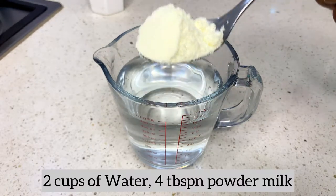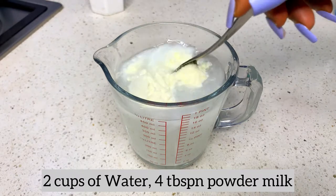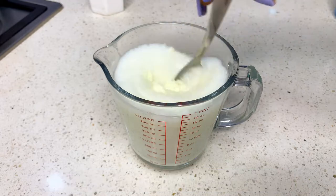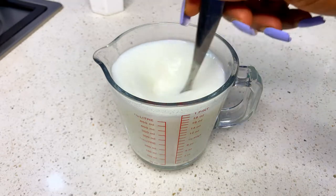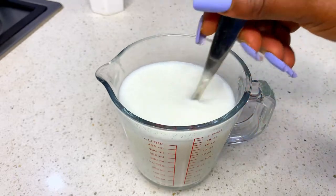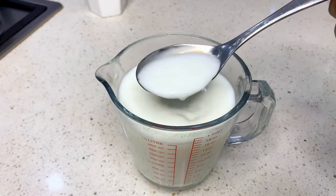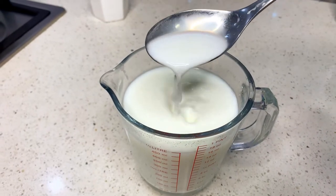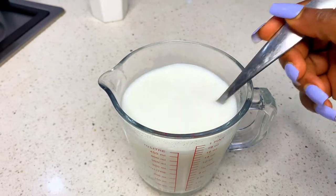We're going to be needing some milk. To make that, we're going to be diluting our milk with water. I'm using about two cups of water and diluting about four tablespoons of milk in this water. For those who want to ask what kind of milk I'm using — you can use evaporated milk, you can use whatever cream you have access to, or if you have access to powdered milk, this is what you should do. The full list of ingredients will be in the description box.